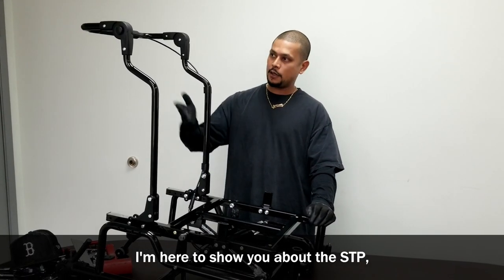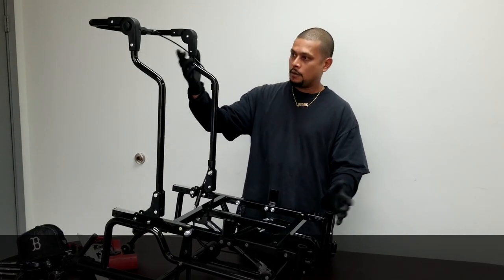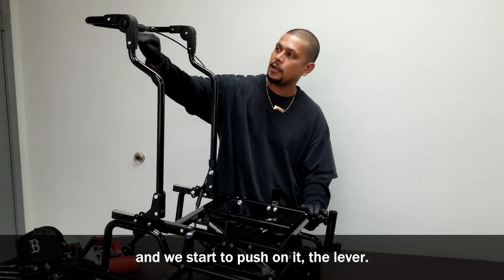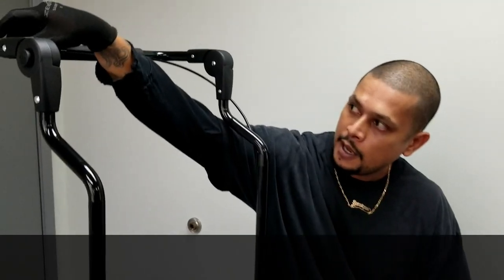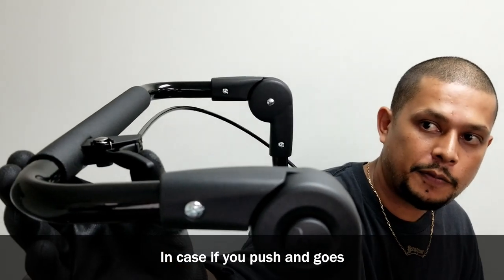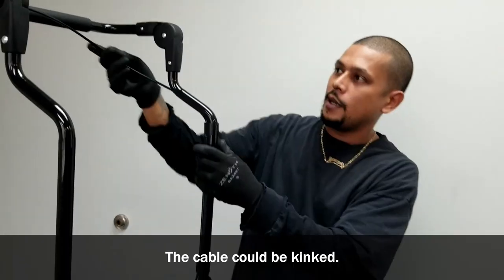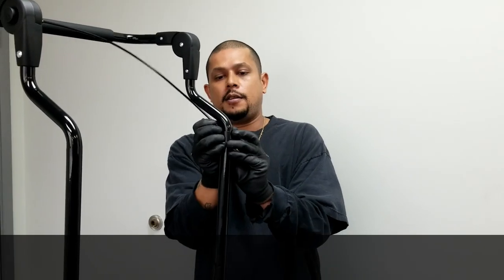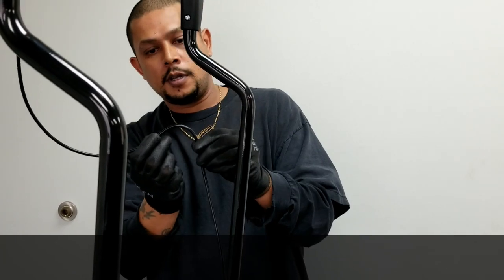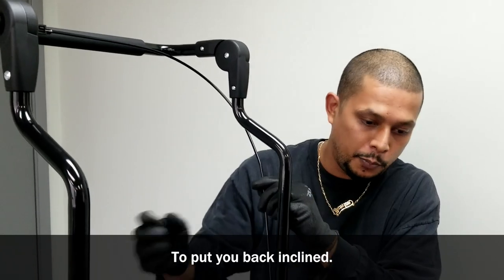I'm here to show you about the STP, and in case there's a problem with tilting or being stuck in a position, there are a couple of things you can check. First, go to the trigger, push on the lever, and see if it's going forward and coming all the way back. If you push and it goes back slowly or gets stuck, that means one or two things: the cable could be kinked, the clip could be off, or it could be pinched. These things will cause the trigger not to come back fast enough.